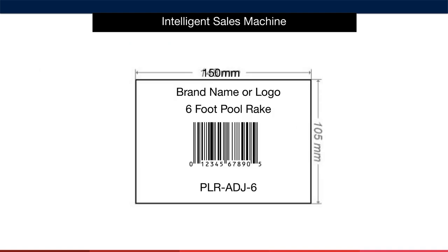Here's what the label will look like on your packaging. As you can see, this is 150mm wide and 105mm in height. Copy this format and ask your supplier to print it as described. You can even draw it up for them in a package like PowerPoint or Photoshop to give them a visual depiction of exactly what you're looking for.